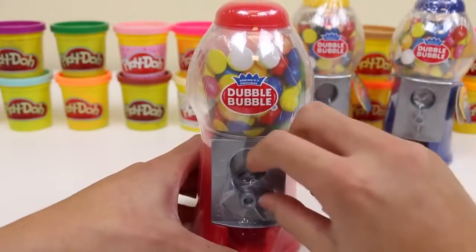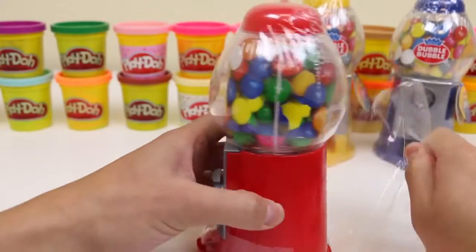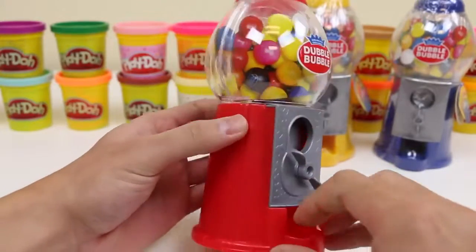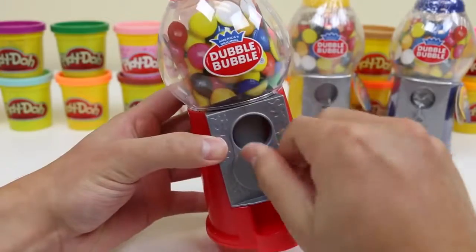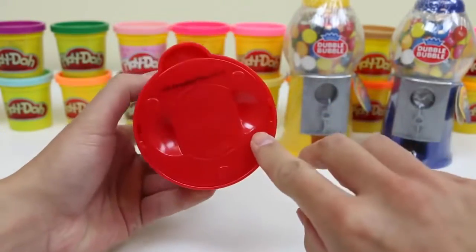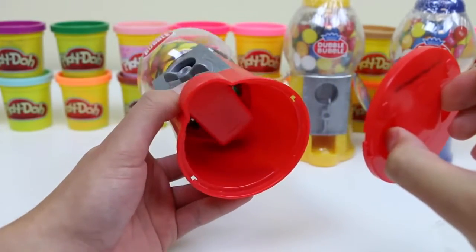I'll start by checking out the red gumball machine. Peel the wrapper off. We could actually use real coins to put in the slot, and we just twist, and our gumball will come out. If you're running low on coins, just remove this bottom cap, and you can get all your coins back.